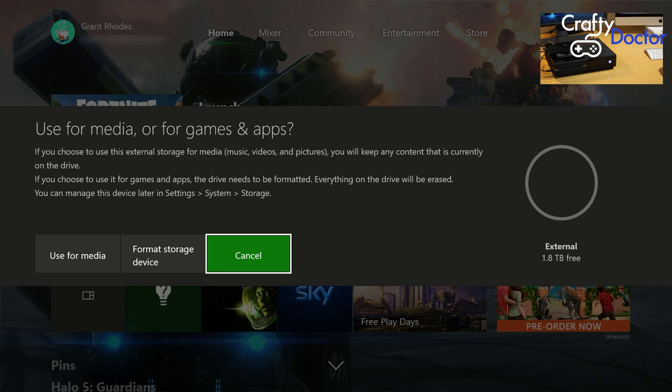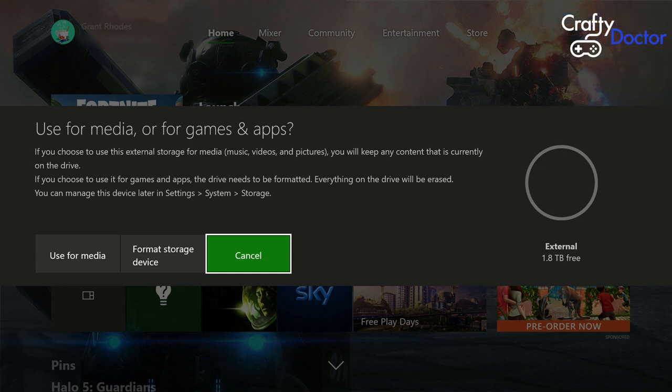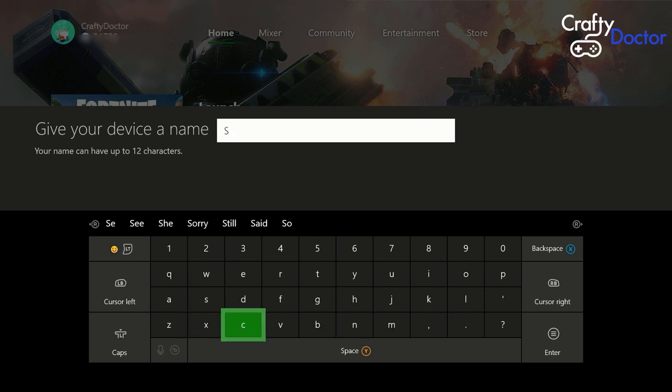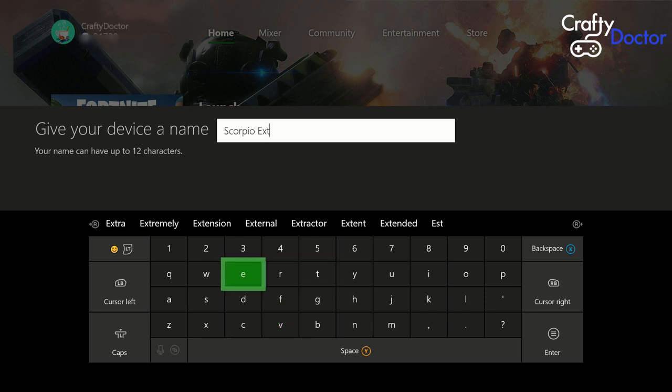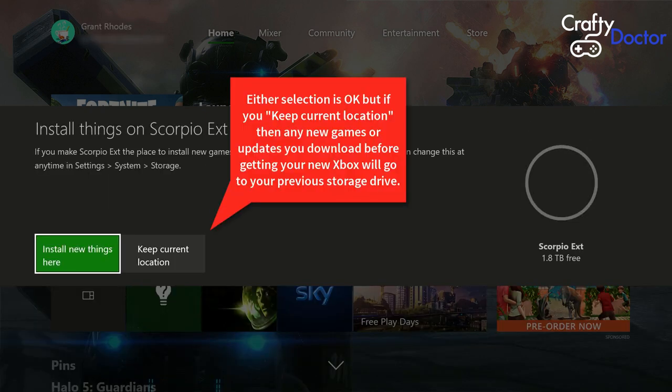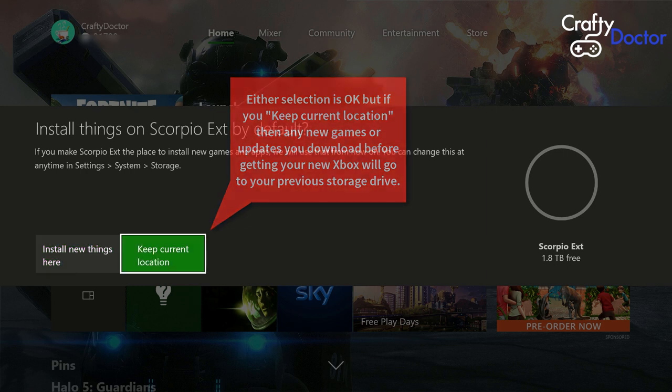If you use it for media you can watch films and play music off it, but you can't load your games onto it. Obviously if you're transferring games onto it ready for your new Xbox One X Scorpio, you need to format it in the correct format. Pick the option that lets you format for games, then type in the name you want to call the new drive — I'll call mine 'Scorpio EXT' for external.